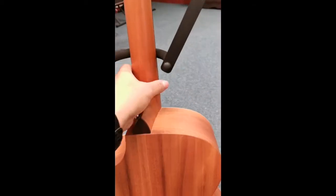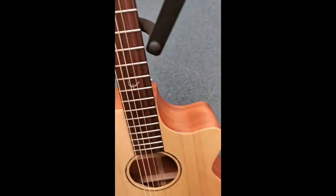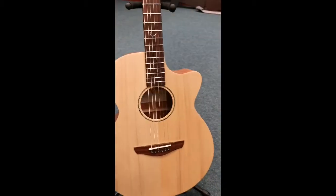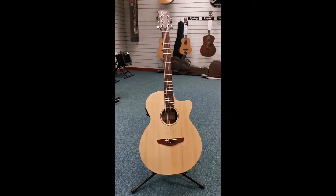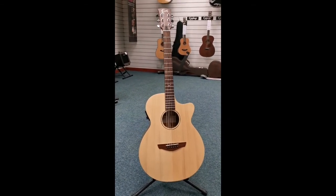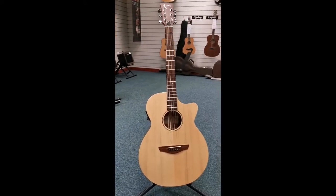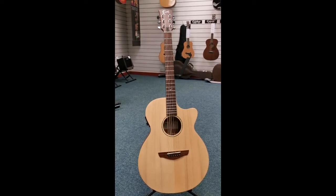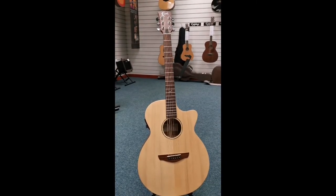Absolutely gorgeous guitar, this. Like I say, these are really popular. Loads of people have never heard of the brand — when people come into the store, they've not heard of Faith guitars. But the reviews in general for these are absolutely brilliant. Nobody has a bad thing to say about them. So here it is, it's in the Blackpool store, it's just arrived — secondhand Faith FKV Naked Venus. I'll speak to you soon. Bye now.